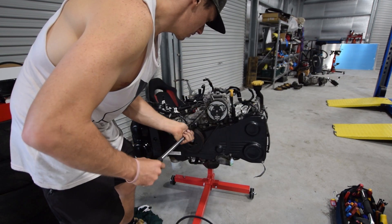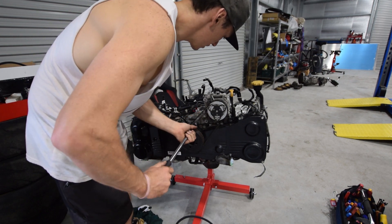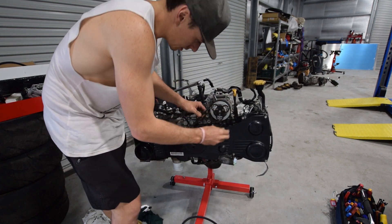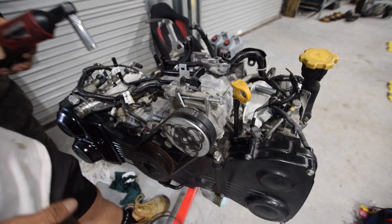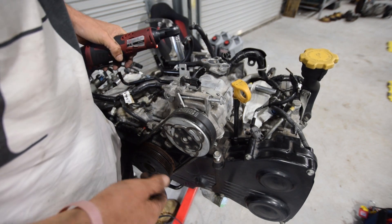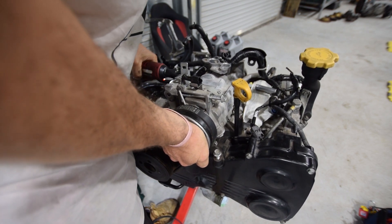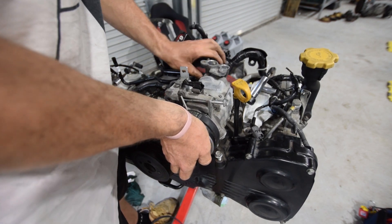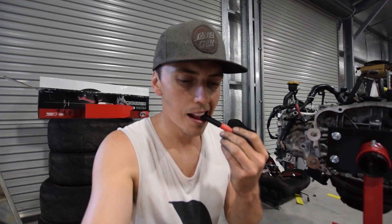I'm just going to undo the bolts. There's no way that is right — that needs to come down. Alright, stuff this, we're going for it. I'm just going to hold this up and back this bolt out. It's the only bolt holding it in. That wasn't so bad.